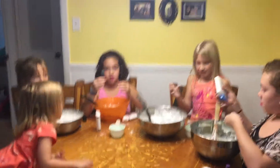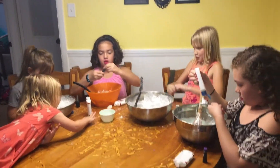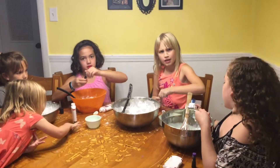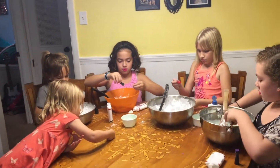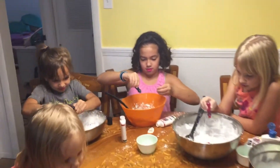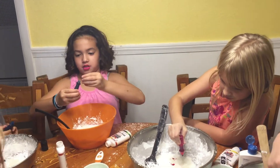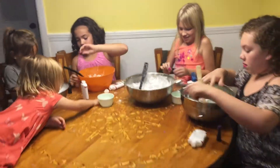Riley, Anna, and Cameron, you guys can go ahead and put a few drops of your food coloring in. Start off with like three or four, and then if we need to add more, we can. Now mix, girls, mix.